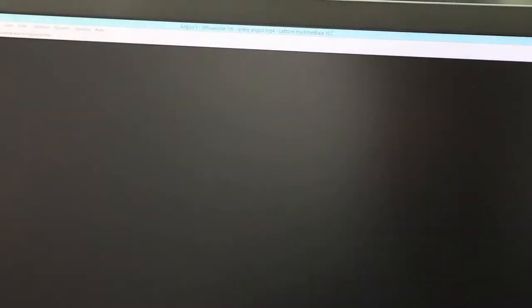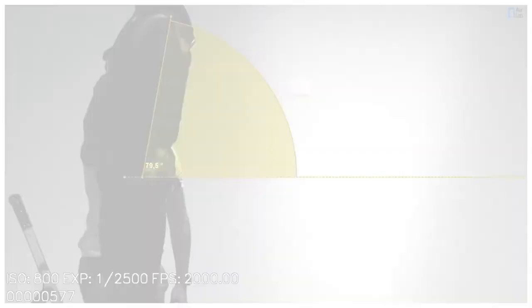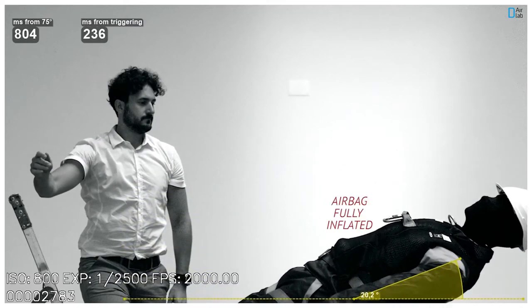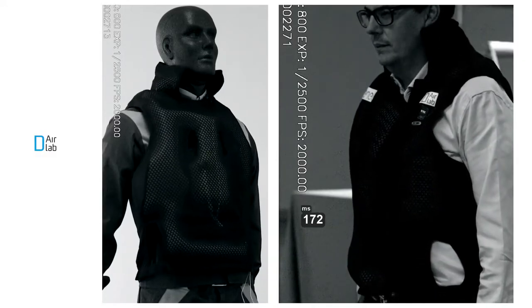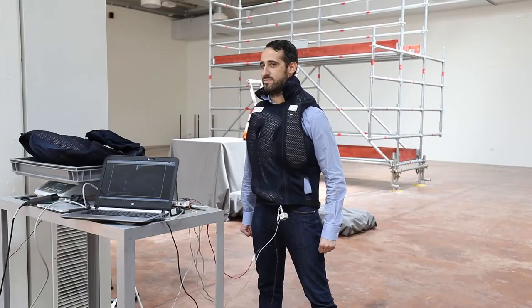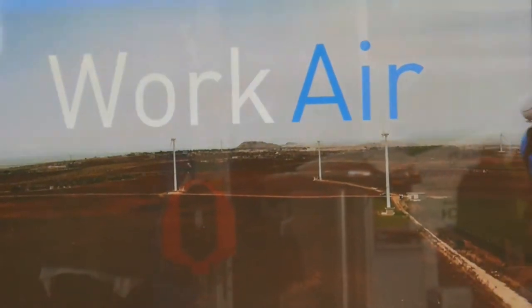Questo dispositivo funziona in modo che nel momento in cui c'è una caduta, il suo algoritmo interno legge in 400 millesimi di secondo che c'è una caduta, e in 40 millesimi di secondo apre il giubbotto e lo gonfia di 6 centimetri, sia sulla parte anteriore che sulla parte posteriore del tronco, salvaguardando così le parti vitali dell'uomo.